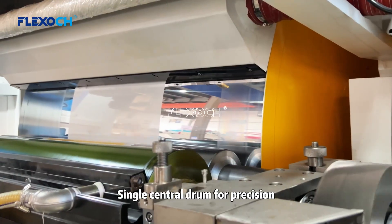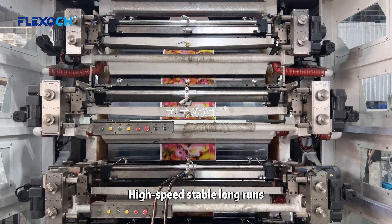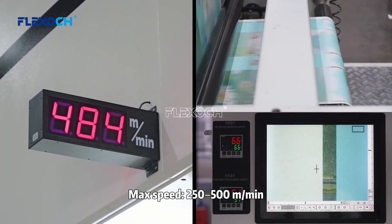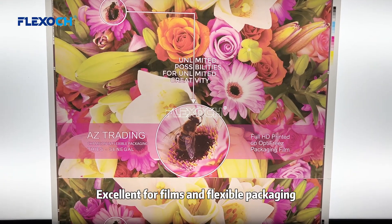CI type: single center drum for precision. High speed, stable, long runs. Max speed: 250 to 500 meters per minute. Excellent for films and flasso packaging.